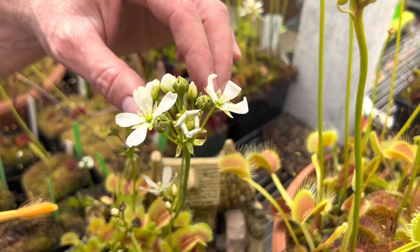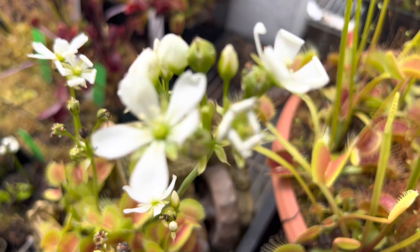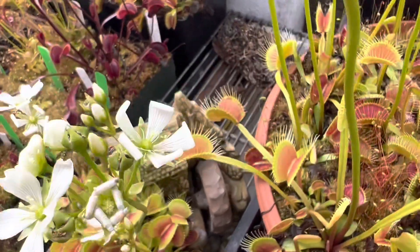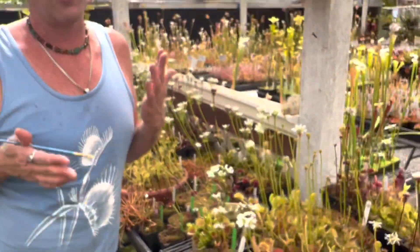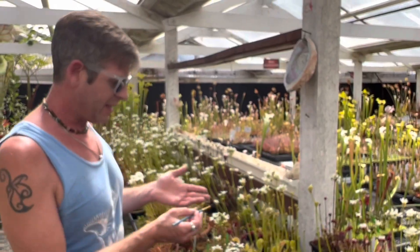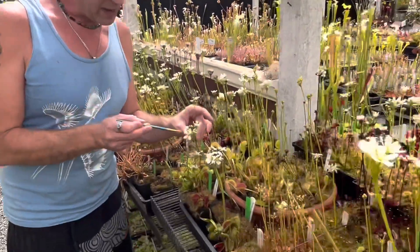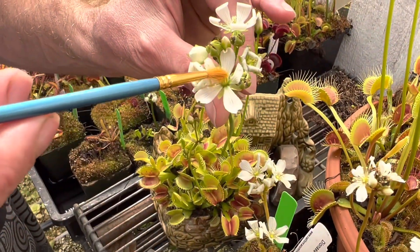Plants hate self-crossing. One of the weird things about plants is they're totally capable of putting pollen on their own stigma — selfing. It's fun to do sometimes horticulturally because you can get interesting things, but it usually creates weaker progeny. So plants are always trying to avoid that, and they do that with this timing — the anthers release pollen before the stigma becomes receptive.